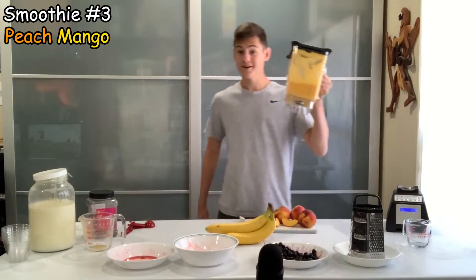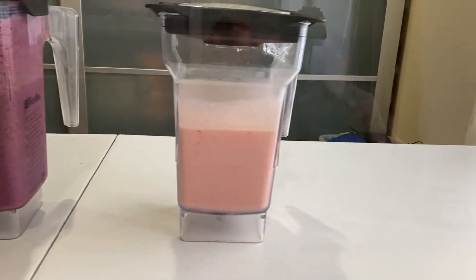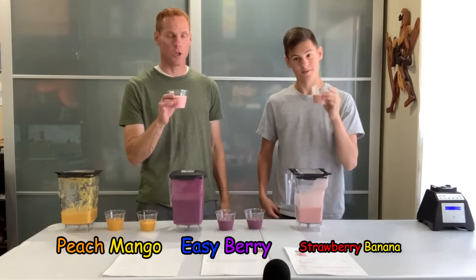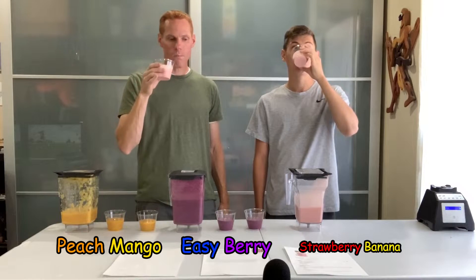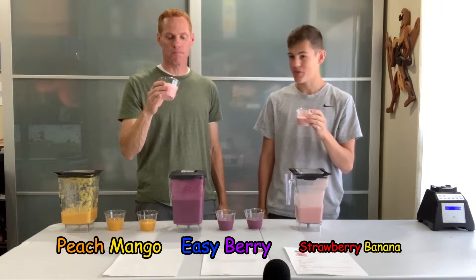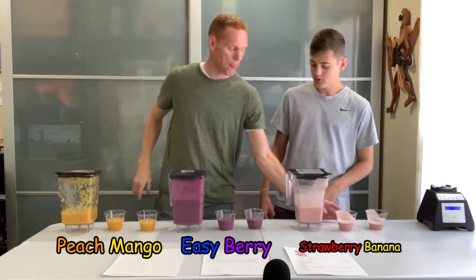It's time for the taste test. We're going to taste each of the smoothies and rate them out of ten to determine the best one. Starting with the strawberry banana — this one is looking very delicious and creamy. It is very creamy. For me it doesn't have quite a strong enough flavor, but it is very creamy.